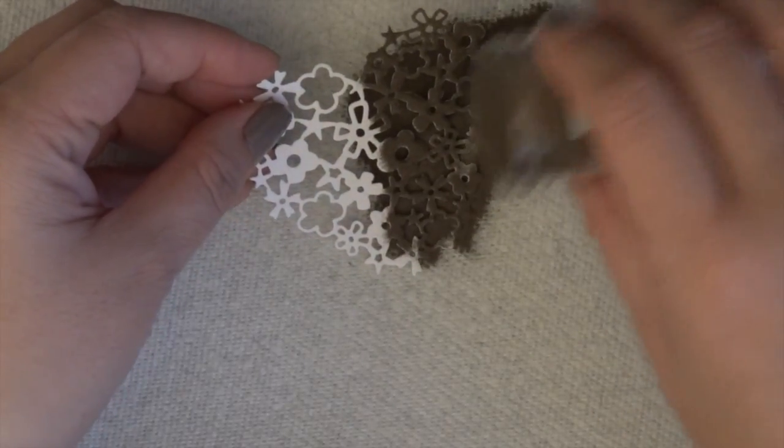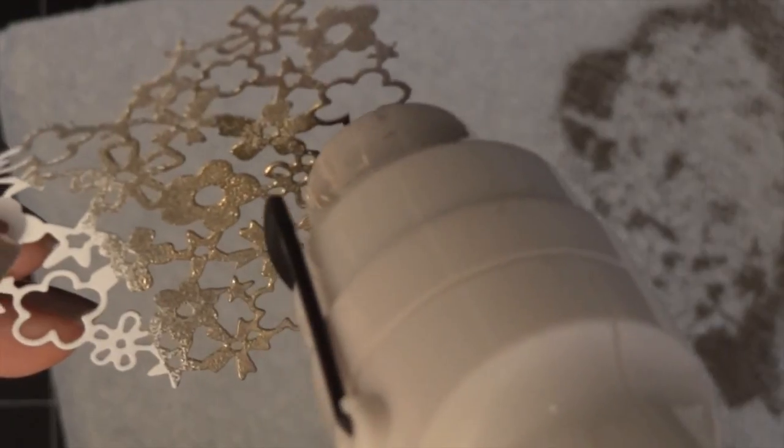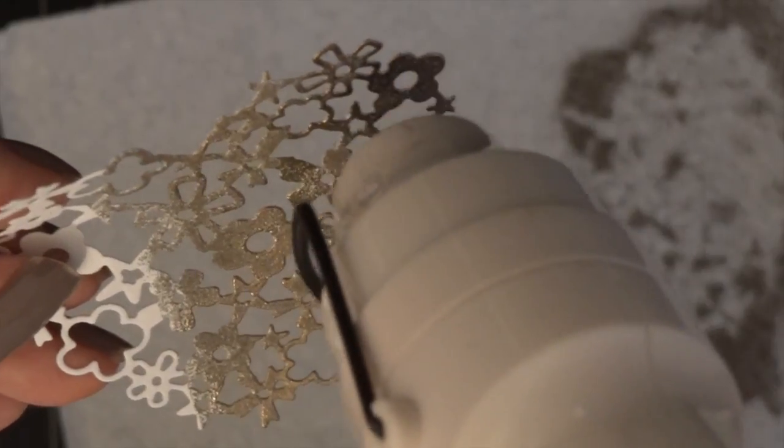So I grabbed our heart and decided I wanted to emboss it with gold embossing. I got some VersaMark ink, which is very tacky, and added some embossing powder on it. I'm doing it one side at a time, hitting that with my heat tool, then moving on to the next side. I repeated those steps about two more times, so in total I actually embossed the heart about three times.